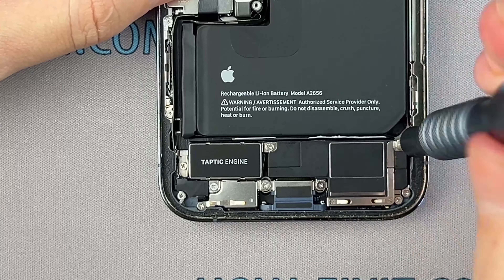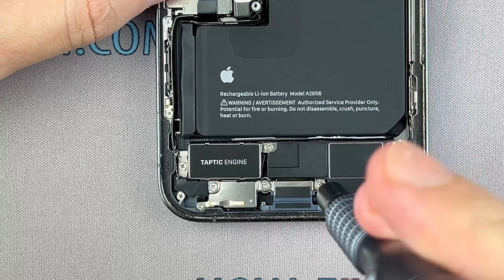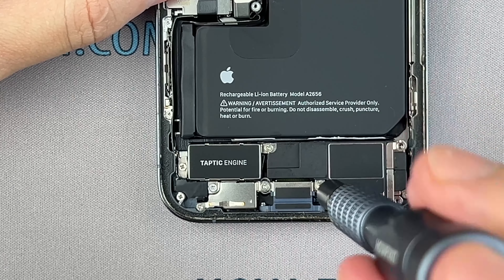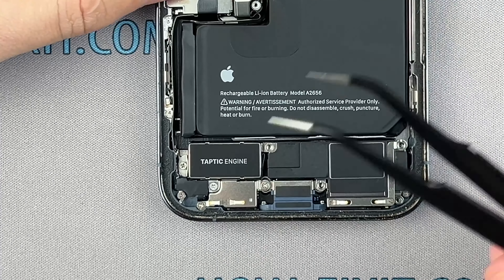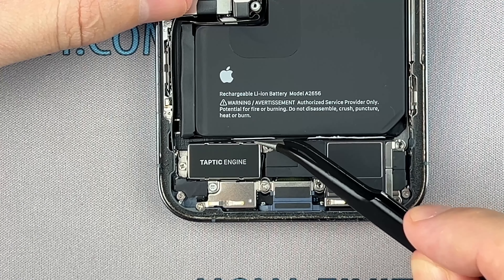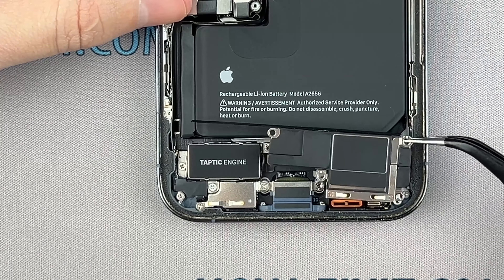Use a Phillips screwdriver to remove the screws securing the loudspeaker to the frame. Carefully slide tweezers or a plastic spudger between and separate the Taptic Engine and the adhesive-backed strip. Remove the loudspeaker.